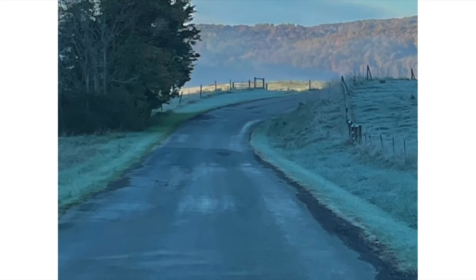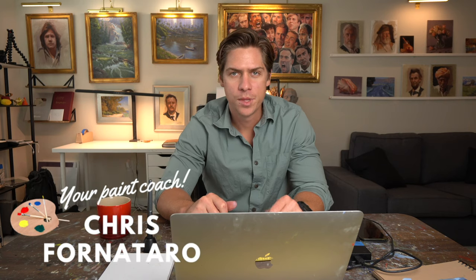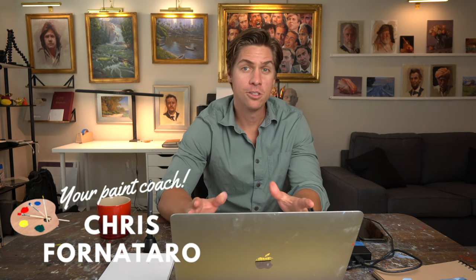I'll put the photo up right now so you can take a screenshot. The dimensions here are three by four, so you can paint this on a six by eight, nine by 12, or 16 by 20. Let's take a look at the photo reference and talk about that first.